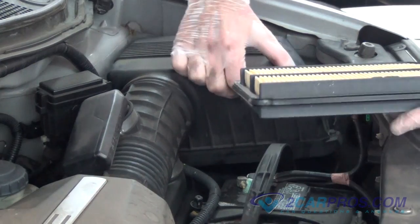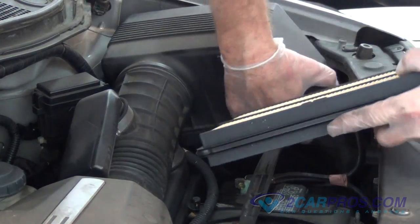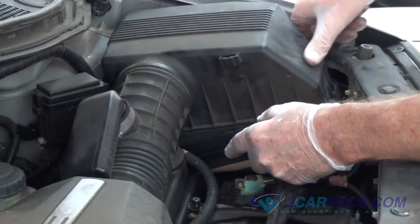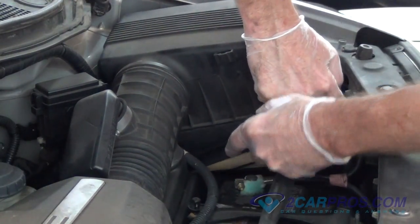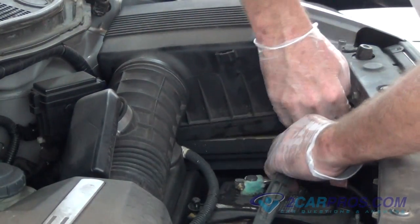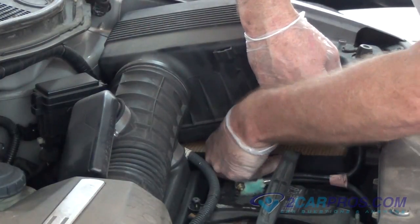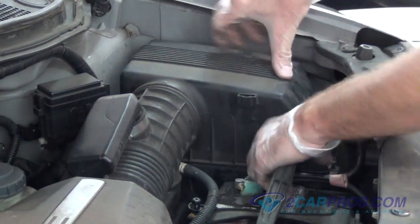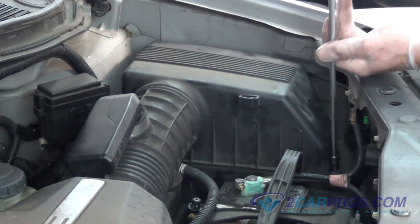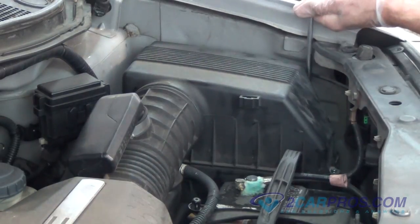Install your new air filter to the air box assembly. Our last step is to tighten the four bolts to the air box lid.